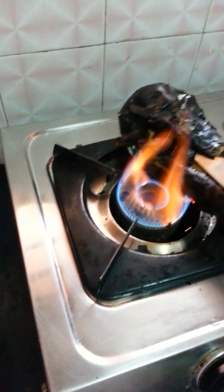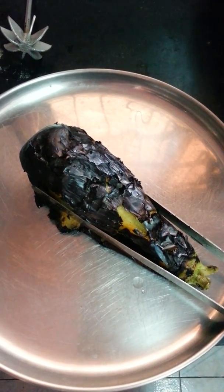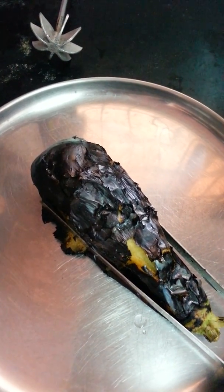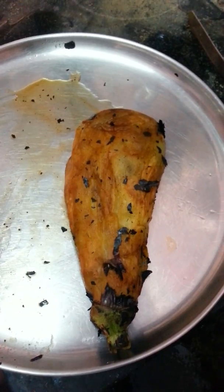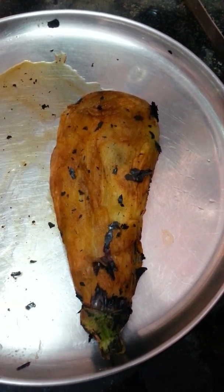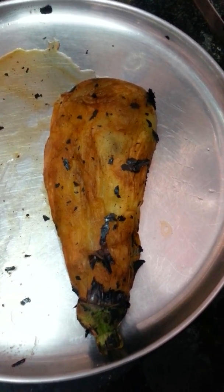I think now it is almost ready to cook. Let it cool down and then remove the upper skin, because once you remove the upper skin only then it will be ready to cook. Now my baingan is ready. I have actually burned it properly directly from the flame, and after that I have removed its upper skin.